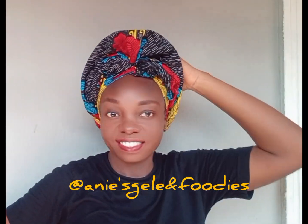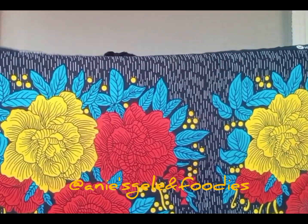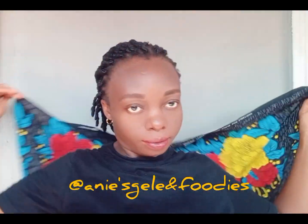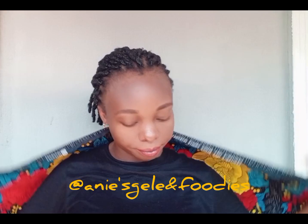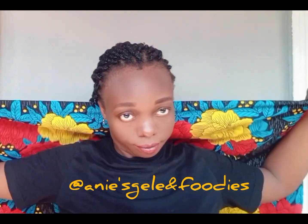Hi everyone, this is a two-in-one simple head wrap with Ankara, one yard. Let me show you how I achieve this. This is one yard — I started by placing it on my shoulder, then I'll fold in some inches and take it up.